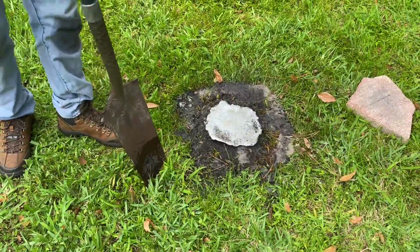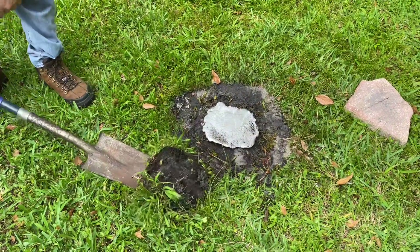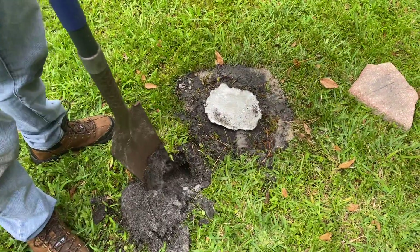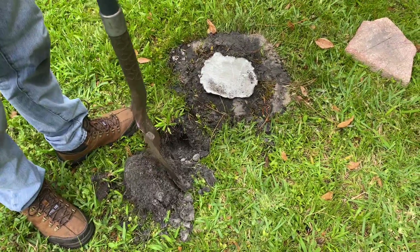I've tried just prying it out of the ground a few times before — it's worked a couple of times and hasn't worked a couple of times. So I'm just going to play it safe from now on and take the safe way of digging a hole next to it and working my way in.